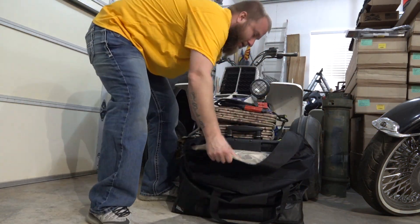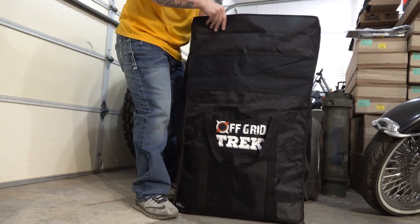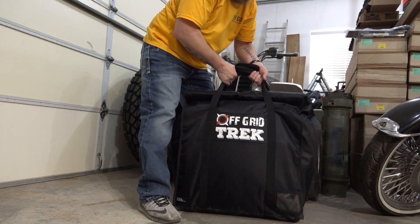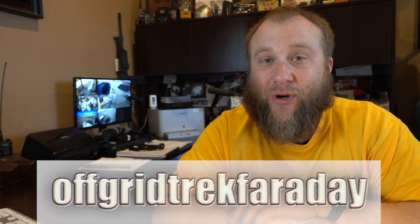How do you get one of these? Well, Off Grid Trek is a really cool company out of Canada — I've dealt with their products for quite some time. I carry all of these products in my store, so you can check us out at PrescottCalClub.com. I don't have any for sale right now, but I am going to set up a pre-sale because I'm going to order a bunch in from Canada. It'll take maybe 30 to 45 days to get here. I'm going to start a pre-order — jump in the description section below for a link to the product. I'm also going to offer you an additional 10% off by typing in the code "offgridtrekfaraday" when you go through the checkout process.